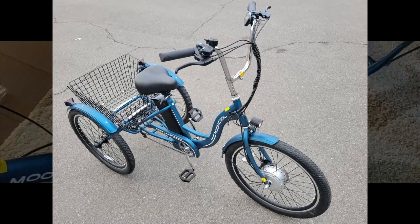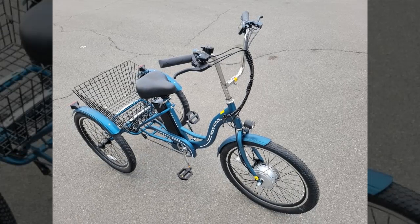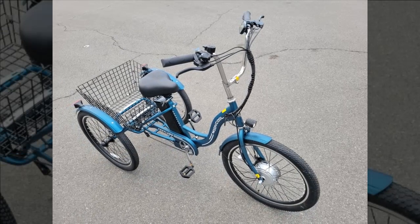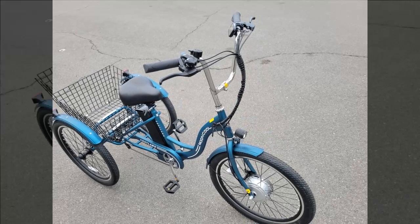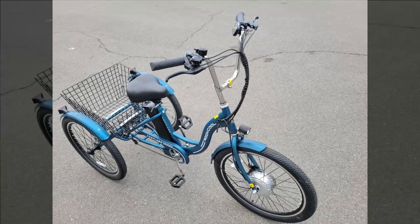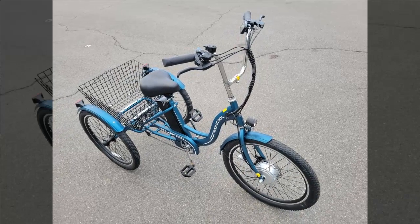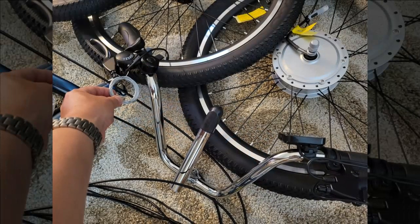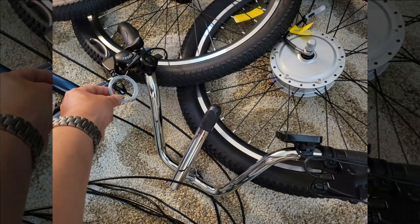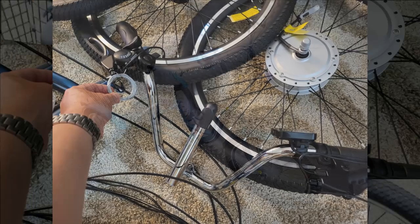Riding in an area with numerous hills, they contrast the experience with a regular bike where pedaling can be strenuous and less enjoyable. With the electric bike, however, they find the ride pleasant and manageable, allowing them to feel their legs have been exercised without being completely exhausted. Overall, the MagicCycle 750 watts electric bike has provided a positive experience, particularly appreciated for its ability to tackle hills effortlessly and make cycling a more enjoyable activity.